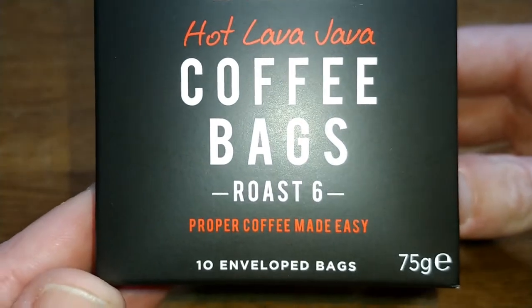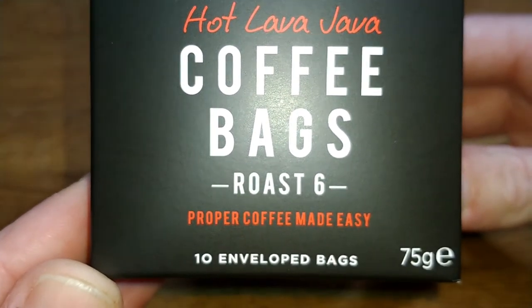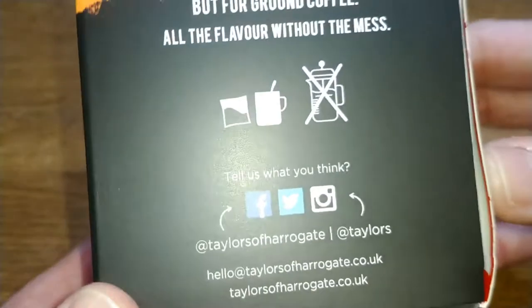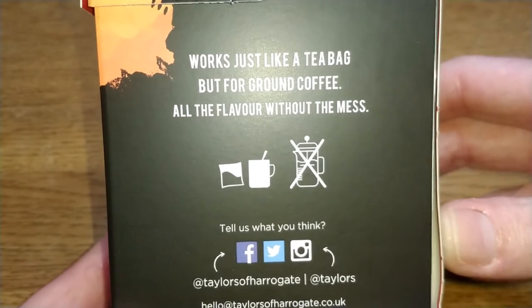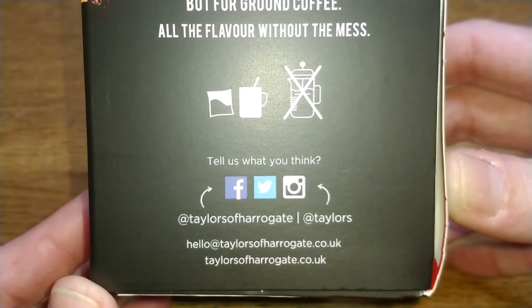Looking at the box, it says 'proper coffee made easy.' You get 10 bags, 75 grams — so that's 7.5 grams per bag. It works just like a tea bag but for ground coffee: all the flavor without the mess. There's also contact information for Taylors of Harrogate on there.